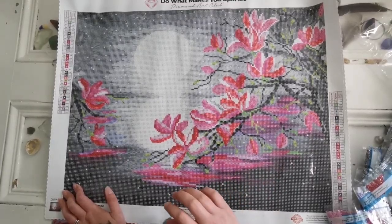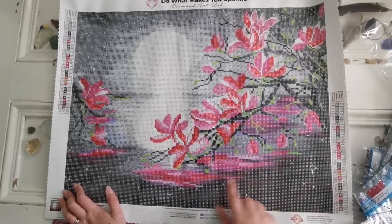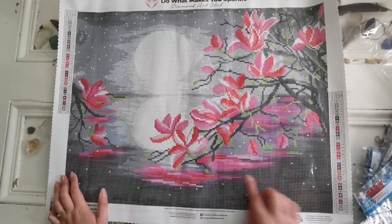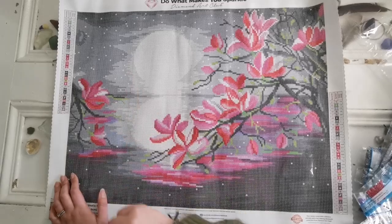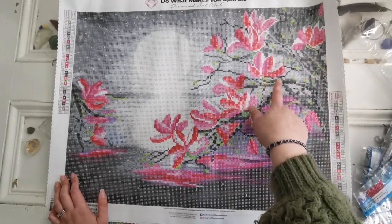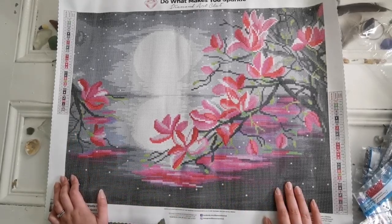And then we have the new fairy dust diamonds, which is the little dot symbol. So each of these little specks of white that you see — those are all the fairy dust — and also the moon and the moon's reflection. All of that is a fairy dust diamond. And then we have highlights within the flowers as well. All of the white you see in between these magnolias is a fairy dust diamond too. How pretty.